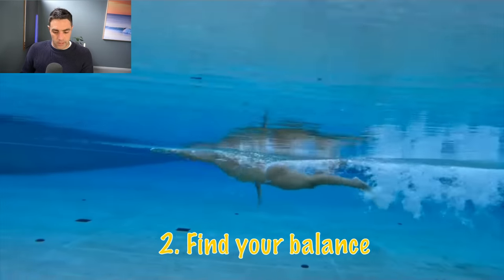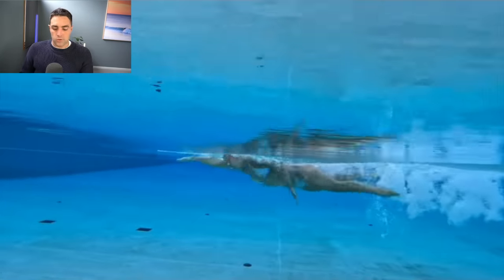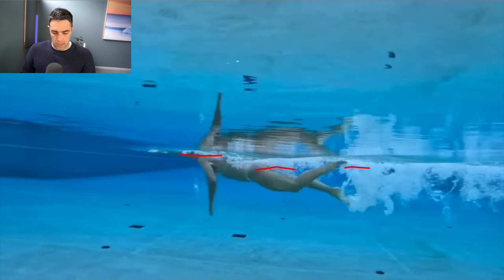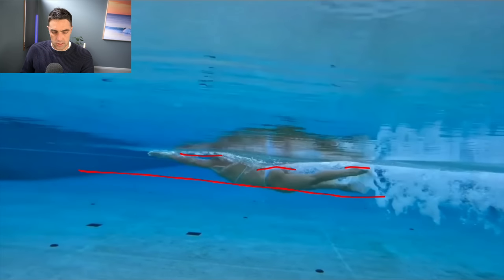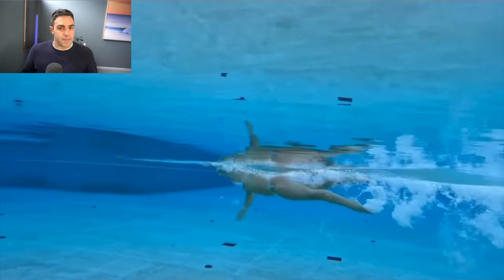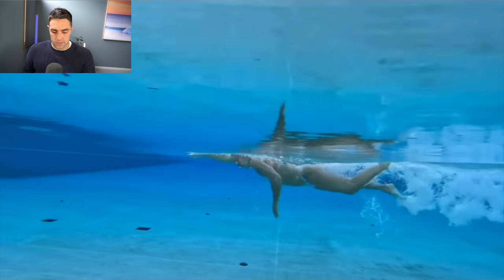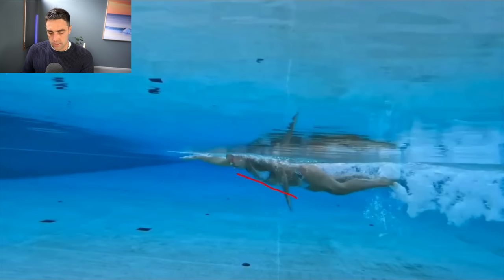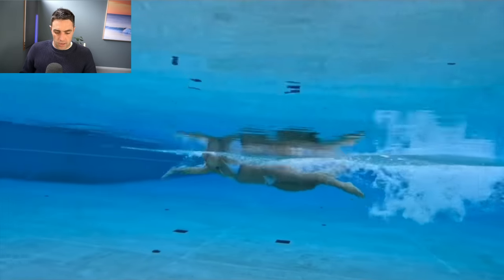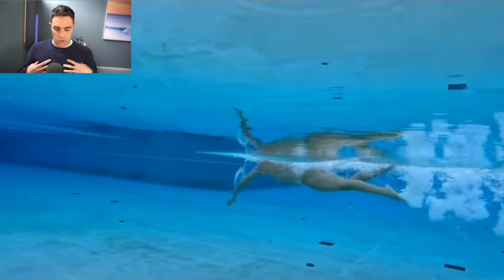The second core principle is finding your balance, which means getting a good body line or body position. We look for three touch points — head, hips, and heels — at the surface of the water. You can see Sharon has this really nice body line where she's essentially horizontal, which is one of the key things you need to swim faster. If your hips and legs are dropping down too much, the increase in drag will make it very difficult to achieve speed.